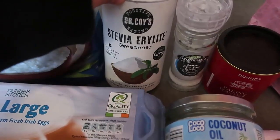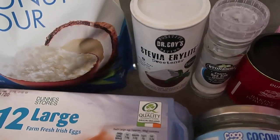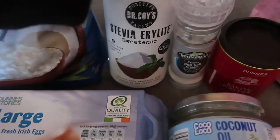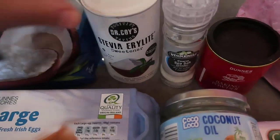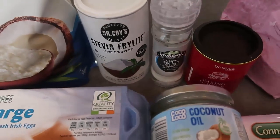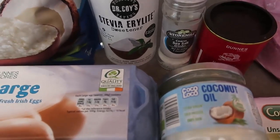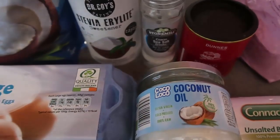The original recipe I got off the side of a coconut flour bag has a tablespoon of raw honey, but I'm using a tablespoon of stevia instead. You could use raw honey or sugar — it really depends on your dietary requirements — but for it to be low carb and keto friendly, use stevia.